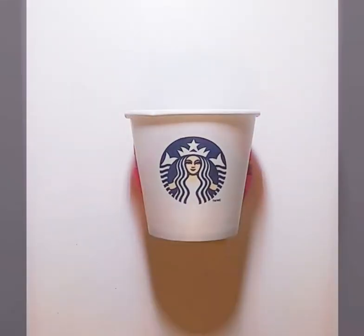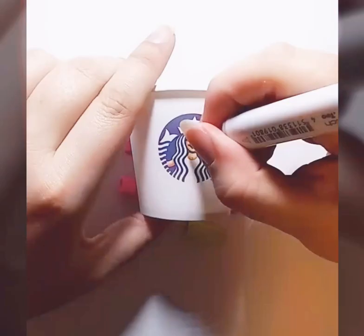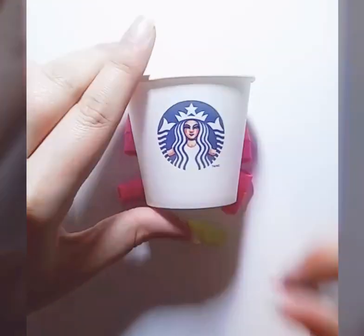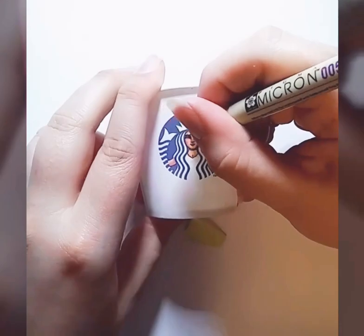I also figured that since I do these so often and I get so many questions about my Starbucks cup art, I would go ahead and answer a few questions that are commonly asked.